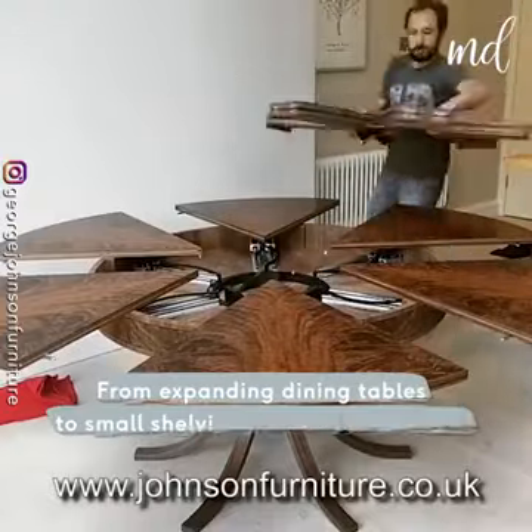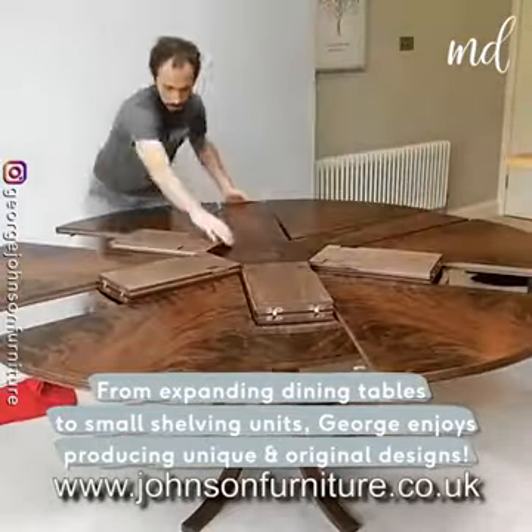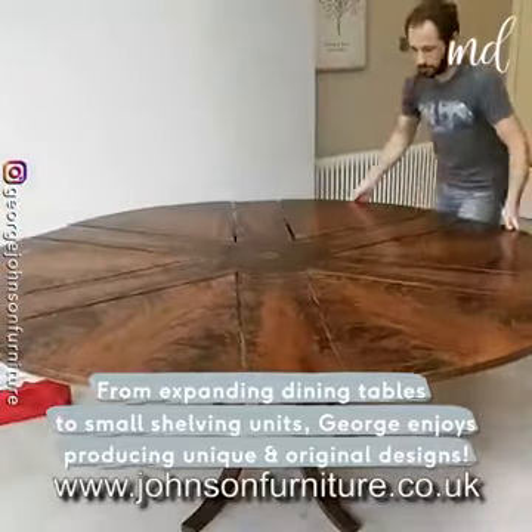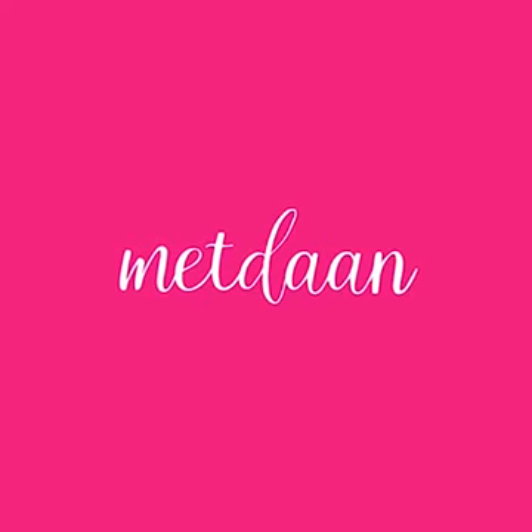From expanding dining tables to small shelving units, George enjoys producing unique and original designs.